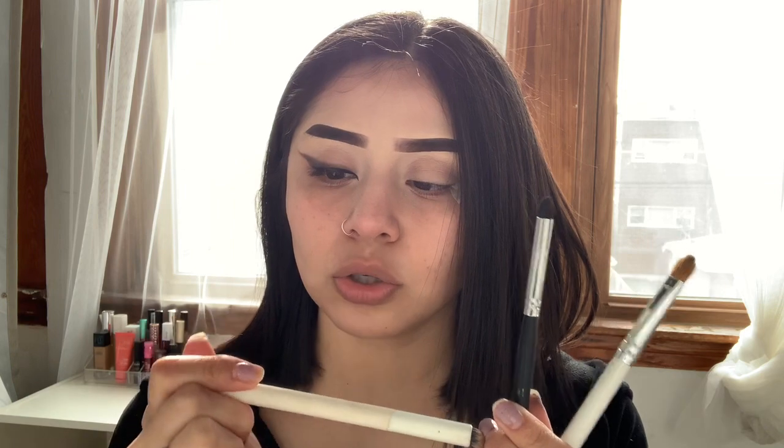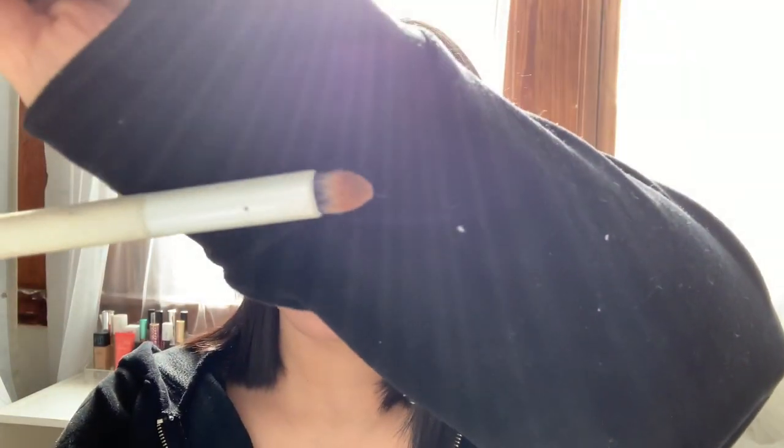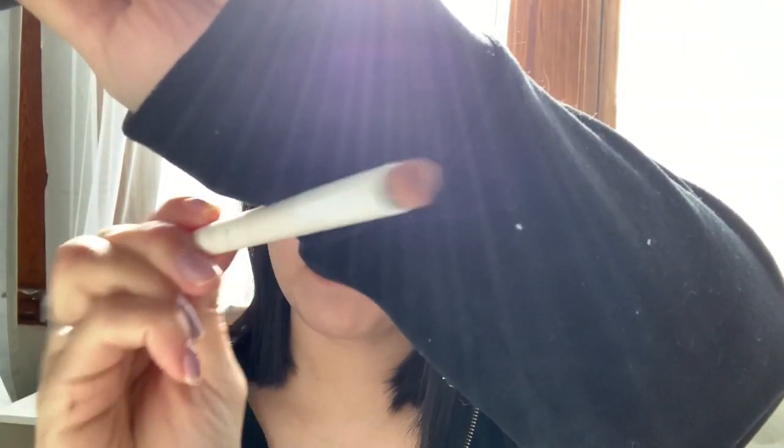I put some eyelash glue on. I used my eyelash glue just because it felt like it was a lot easier. But whatever is easier for you guys, go ahead and use it. I'm going to be using these three brushes right here. I only use these three brushes. First is the Royal and Langnickel Smoke Eye — it's just like a pointed brush.